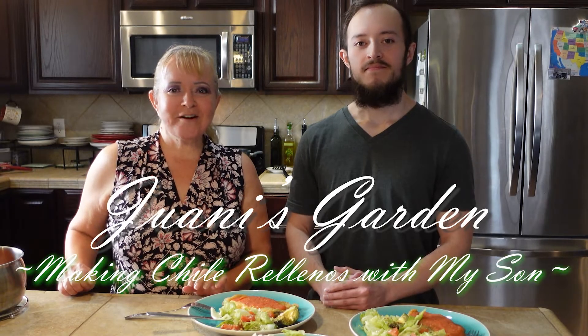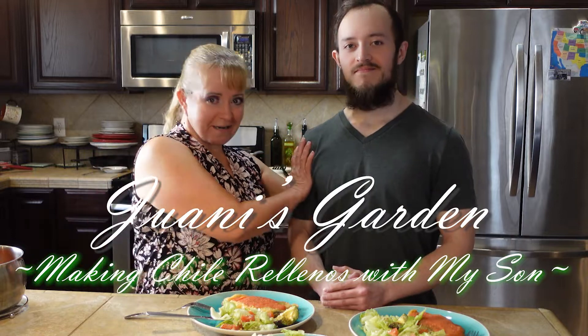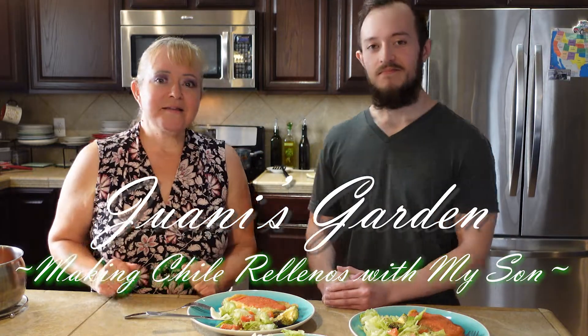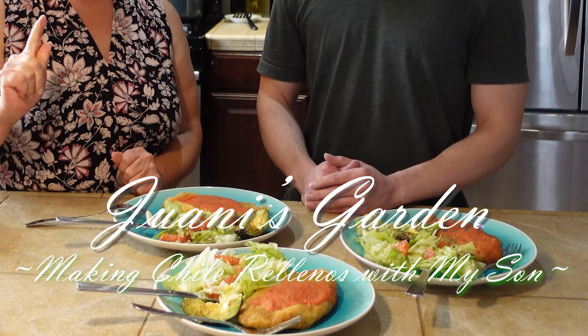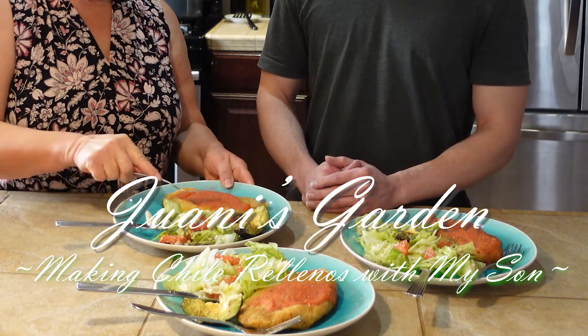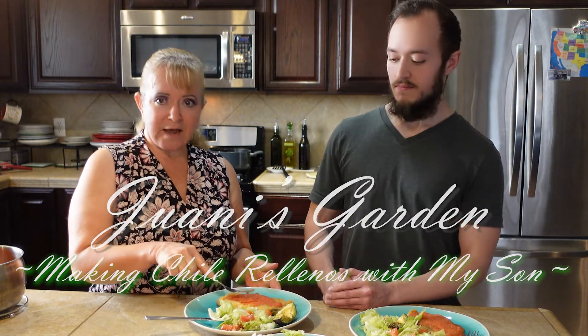Hello friends, welcome to Juanis Garden. Today, my son Greg Peter, who is here right next to me, made a delicious chile relleno lunch topped with fresh tomato sauce from tomatoes from the garden — tomatoes that I have growing inside the house in a pot.